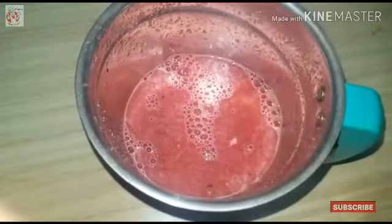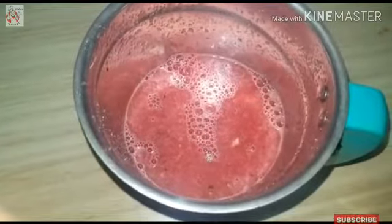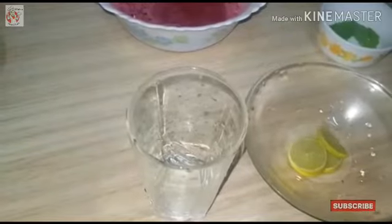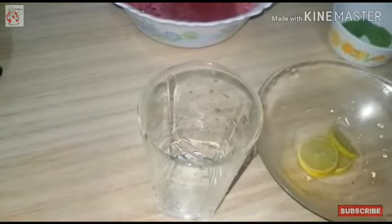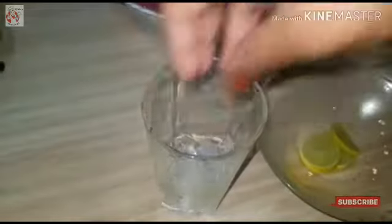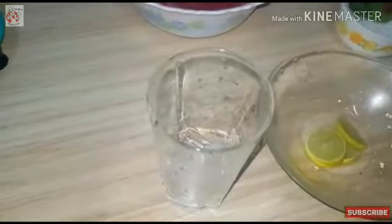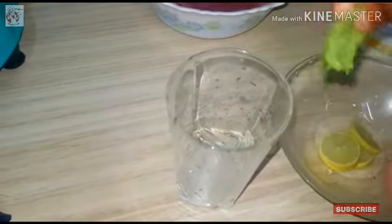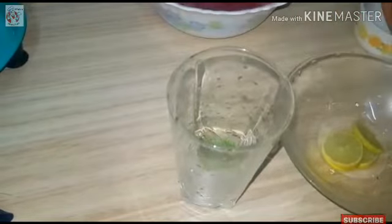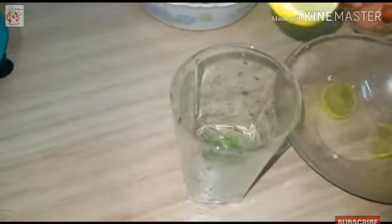Add the juice in the glass, add a little ice cubes in the glass, add 2 cups of juice. Put a little bit of a slice in the pan.